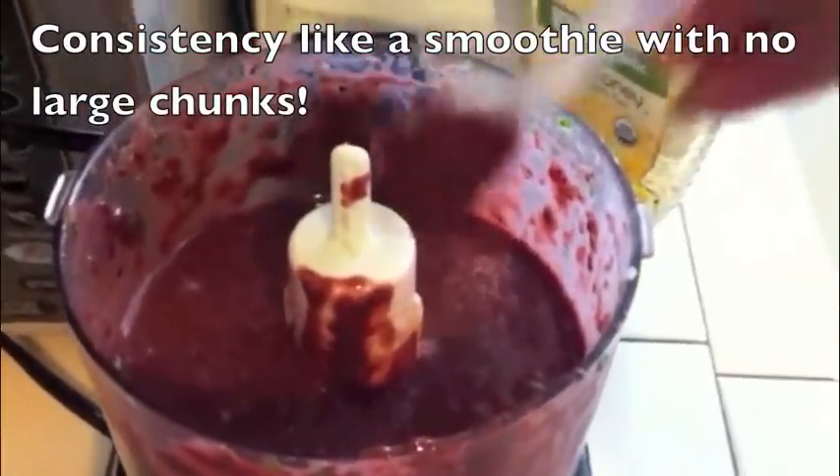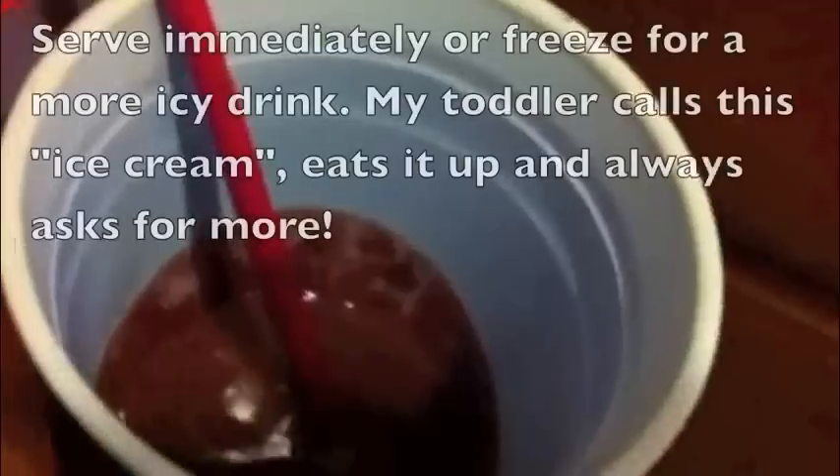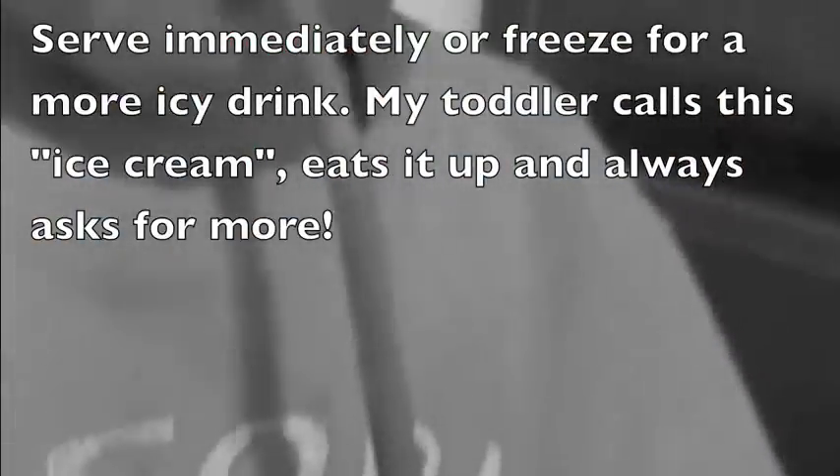Now you have a consistency that's more like a smoothie with no large chunks. Taste it just to make sure the flavor is good and that your kid is going to eat it. You want to serve it immediately — you can give them a little straw. My toddler loves this stuff. I hope you enjoyed.